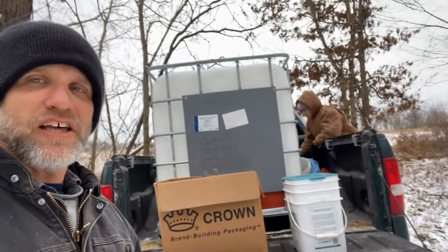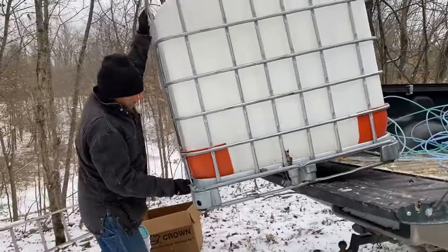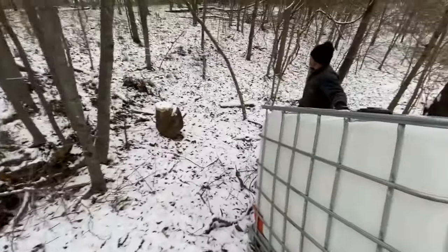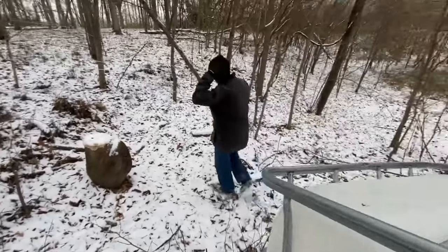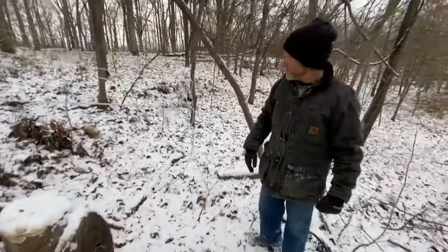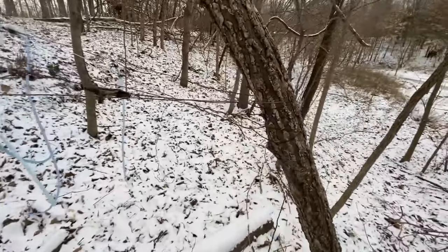We're going to get busy here unloading the truck and moving the tote down to the collection point, and then running that last line. It's going to be a little bit tight on this tree — this used to be straight up and down — but I think we can still get it to work. I'll pull that tote underneath it.